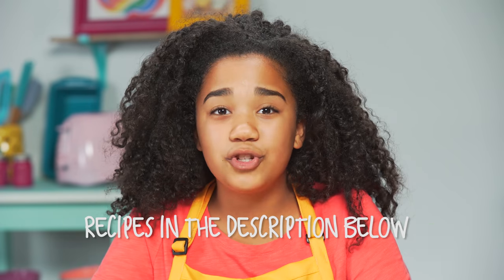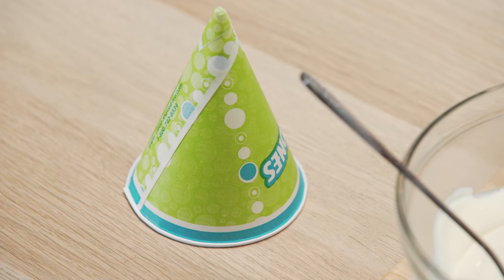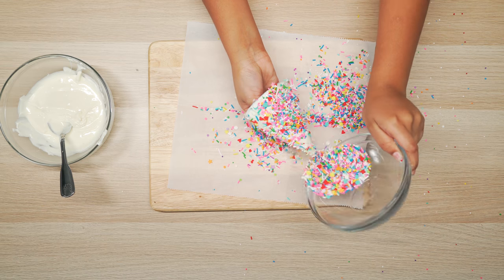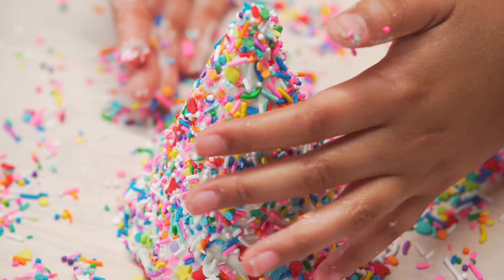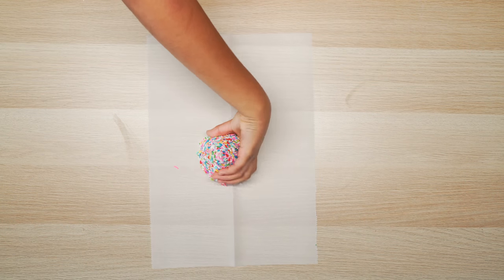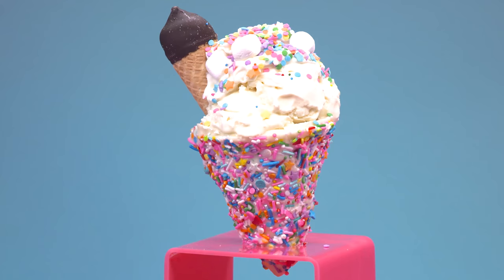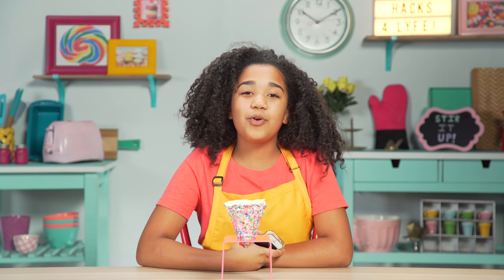All the recipes for these hacks are in the description box down below. Melt white candy melts in the microwave. Grab a snow cone cup and cover it with the candy melts. Now cover it with the sprinkles. Use your hands to gently pat them in. Place it in the fridge to harden. Once hardened, gently peel the snow cone cup off the chocolate. Fill it with ice cream and whatever toppings you want. This pic is posted! Now while we wait for the likes to roll in, let's keep on hacking.